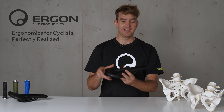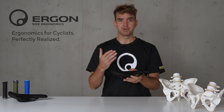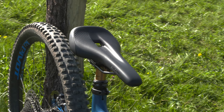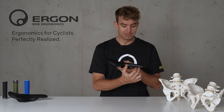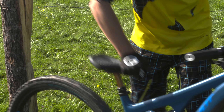Let's talk about the height of the padding. Especially in EMTB trail riding, it's necessary to have a good distance between your trail position and the lowered position of the saddle. To achieve this, we reduced the height of the padding, which leads to a really sleek design, and the padding itself has a nice and sporty feel.